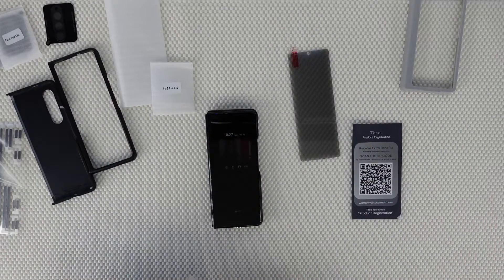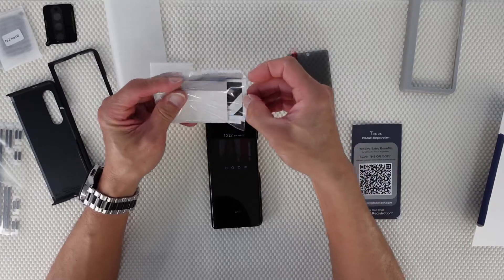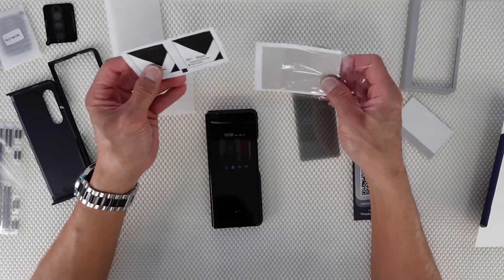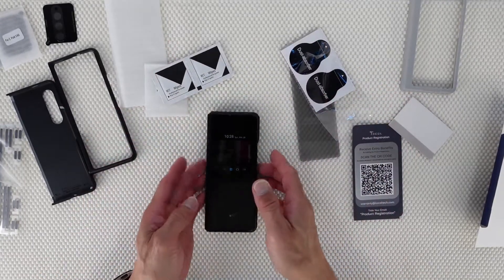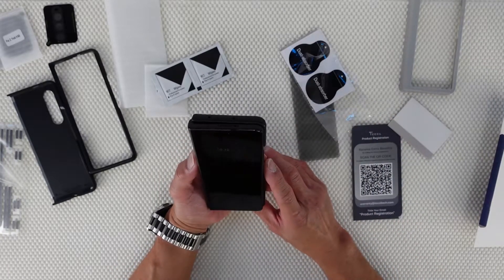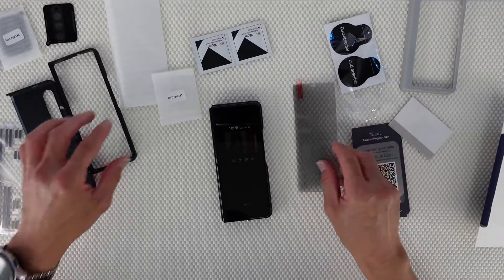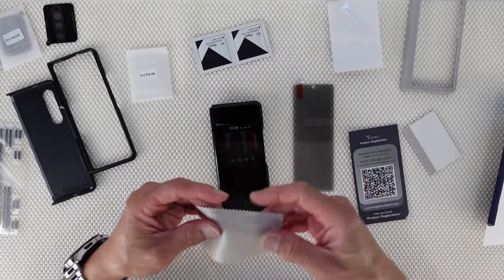Inside the box there's more accessories for cleaning. This is the wipes and then the dust absorber. I don't think there's dust here because I just removed the old screen protector, but anyway we'd rather clean it — because if we don't, later on we will see that there's dust there.